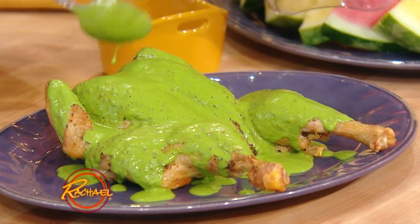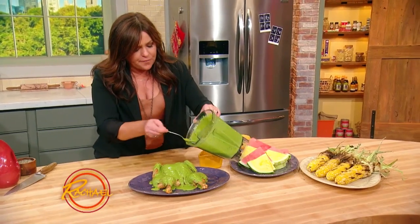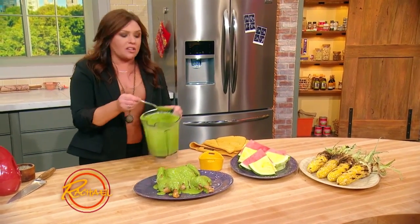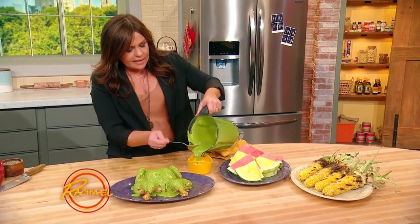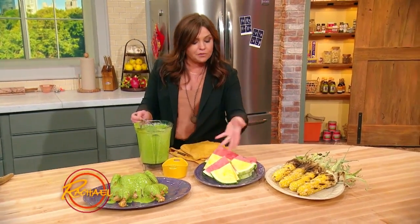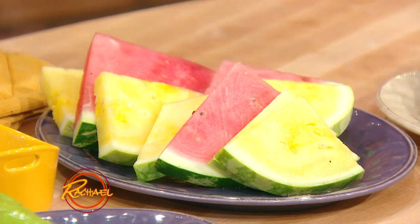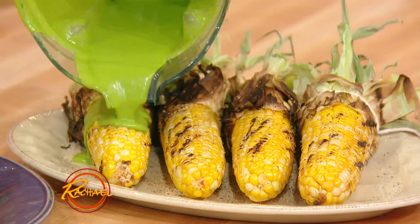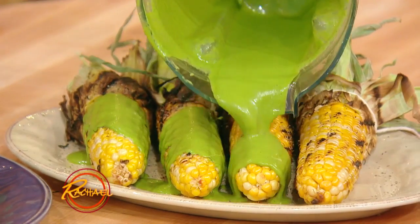A four pound chicken is gonna only take you about 35 to 40 minutes to get it to 165. You slather that sauce all over the top, and you can serve a little extra on the side. And if you want to round out the meal, that's just five ingredients to make that sauce and it's delicious — wildly good. Just throw out some cut fruit; in this case, we have some seedless watermelon and some grilled corn. And if you're a vegetarian, mojo's delicious on grilled corn!